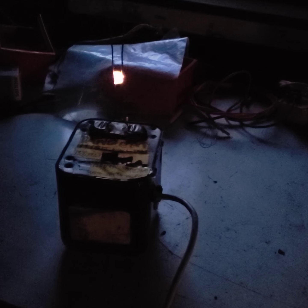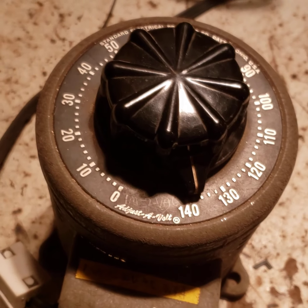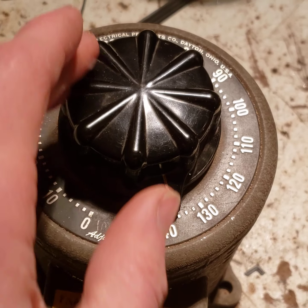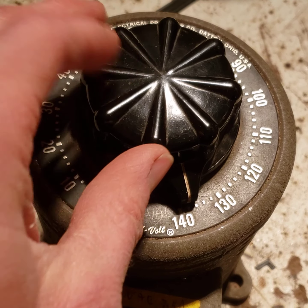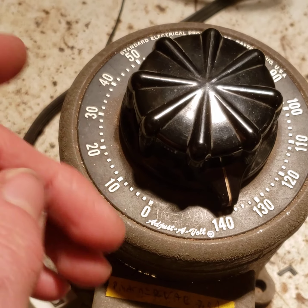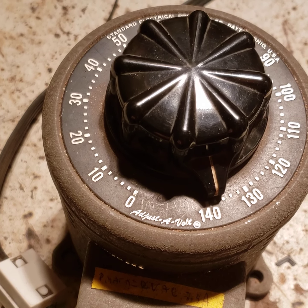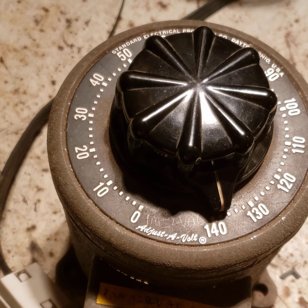Kilo means a thousand, so 10 kV would be 10,000 volts. In my case I use a Variac to control it. In my wiring I don't have it quite perfect for a 120 volt setup, so I have to adjust it to about 138 volts for it to work well. This allows me to fine-tune it.